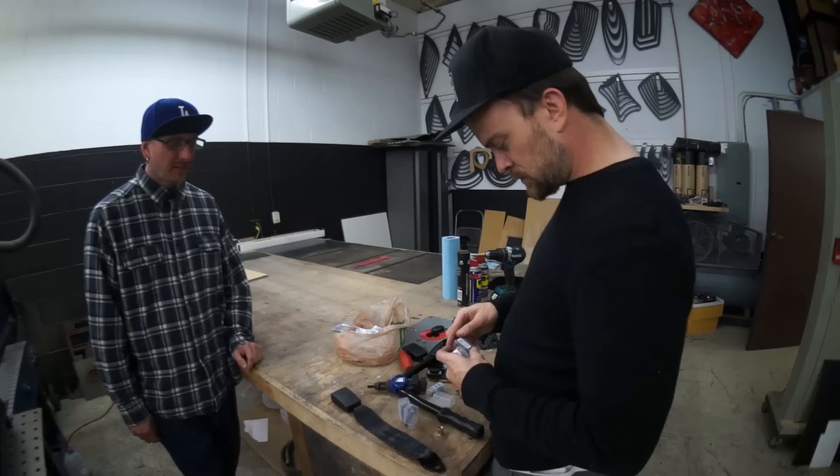This insert nut tool works like a rivet gun, by crimping the nut onto your piece of sheet metal. I need the right end for this tool that threads onto the insert nut so it can crimp the insert nut onto the sheet metal. It does me no good unless I have the right piece — one little piece.